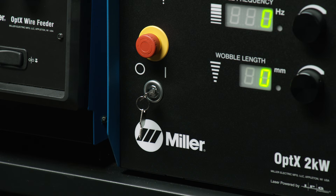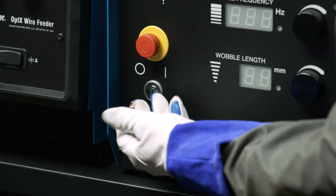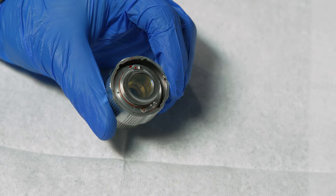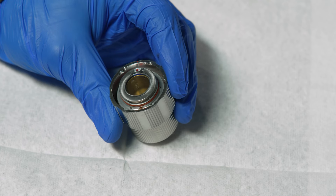Before performing any maintenance on your system, turn off and remove the key from the Optics machine. The most important part of Optics maintenance is checking the condition of the protective window on a daily basis and replacing it if contaminated. Contamination on the protective window is the most common reason for quality and consistency issues in the welding process.